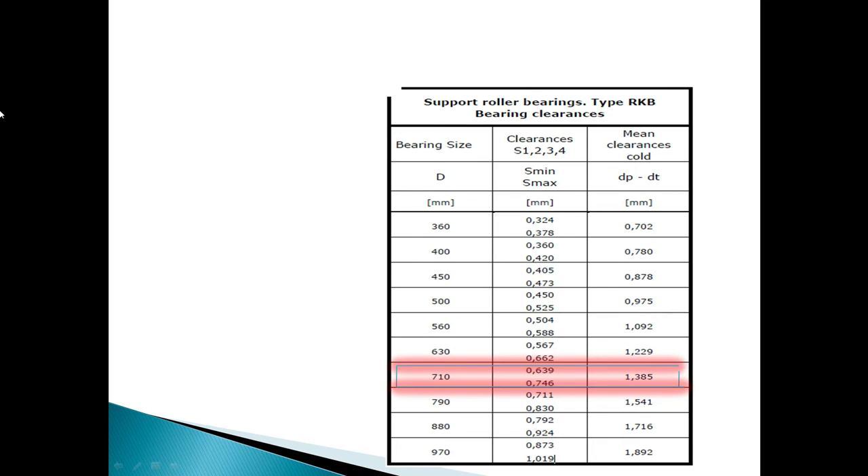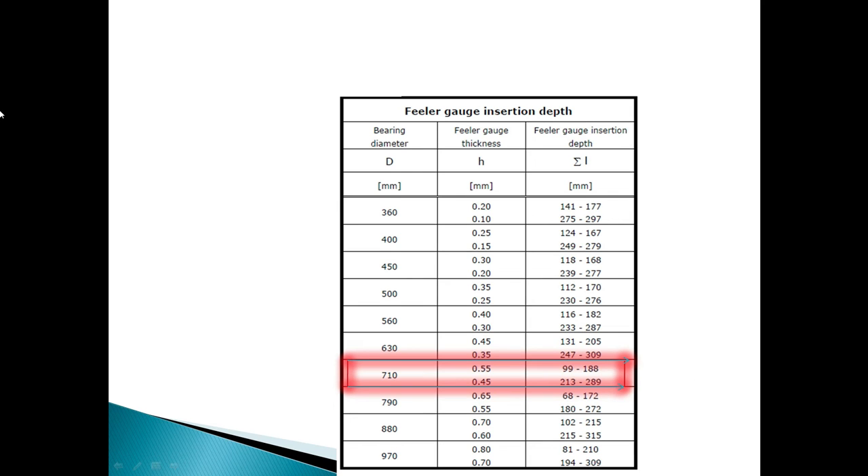Supporting roller bearings type RKB bearing clearances. Here you can see the bearing size and according to that, how much clearance will be — S1234. Mean clearances at cold time. Fuller gauge insertion depth.